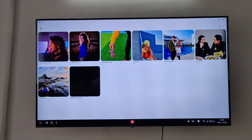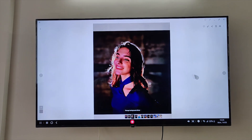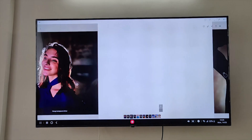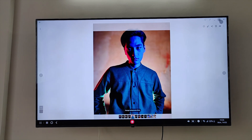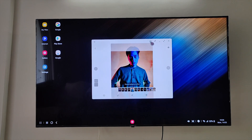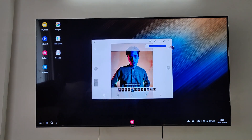I'll be using the magic remote for this demonstration as it's more convenient. You can browse through your smartphone data — your photos and videos — just like that. So at the end of the day, you can quickly check the photos from your trip on your smartphone and view them on your TV. You can also use an HDMI cable to connect to non-smart TVs.